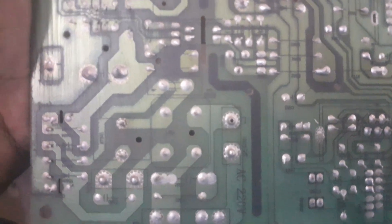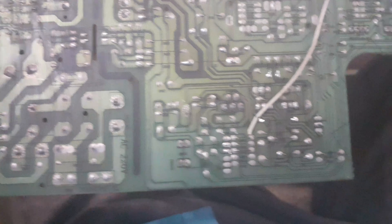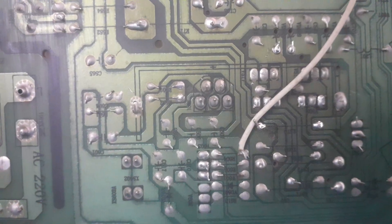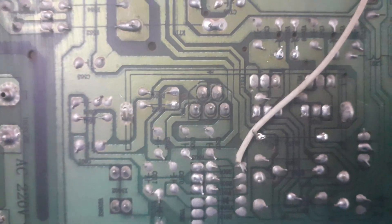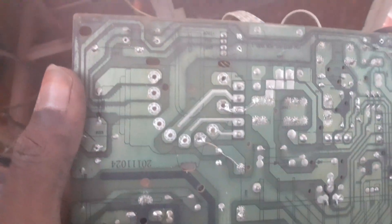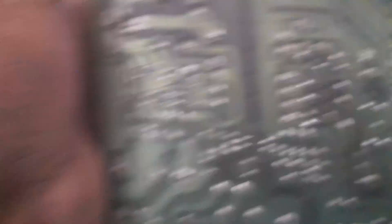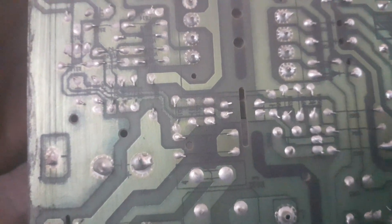It is easy to identify the C6, R6, D6, C4, C5, and C7. There is a different R6.